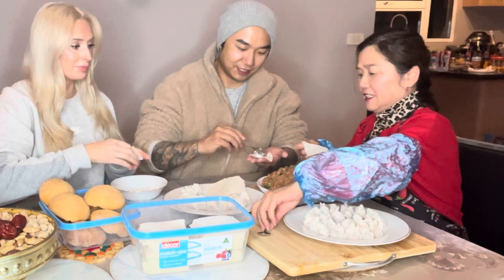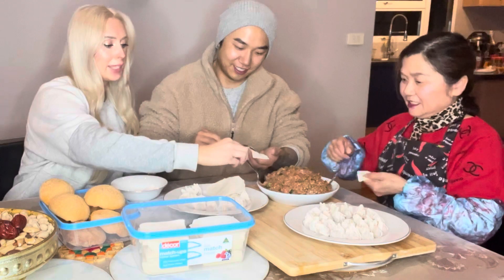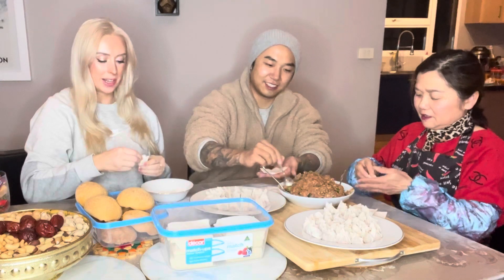This feels really wholesome — it's family food, very sweet. So babe, how many wontons do you reckon you eat a week? Like how many a month?